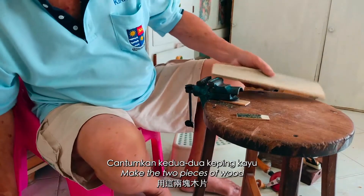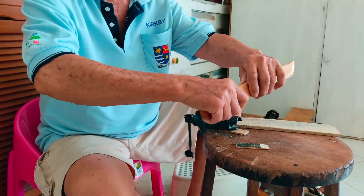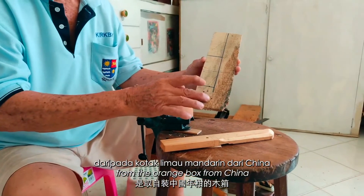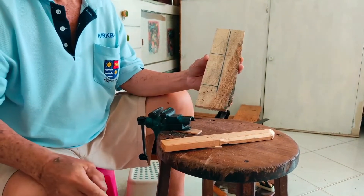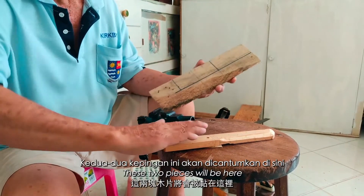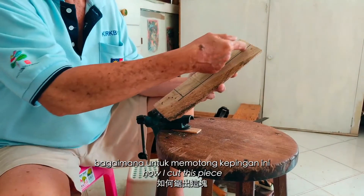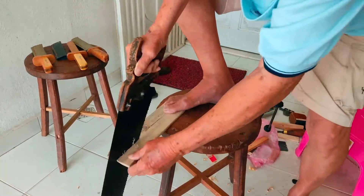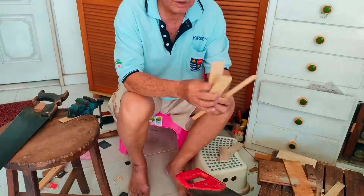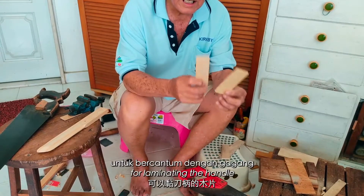Then I wash the blade with sandpaper. Then I make two pieces of wood to laminate the handle. First of all, I used a piece of wood from the orange box from China. I've marked all the pieces of the wood. Only these two pieces will go here and here. Now I'll show you how I cut this piece. I want this piece and this piece — so now I've got these two pieces for laminating the handle.